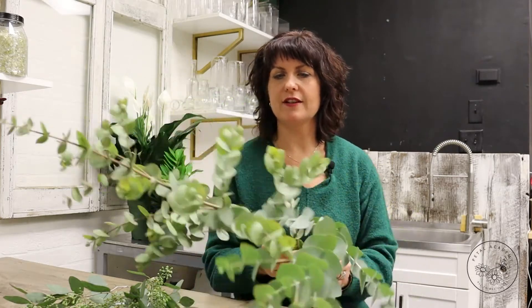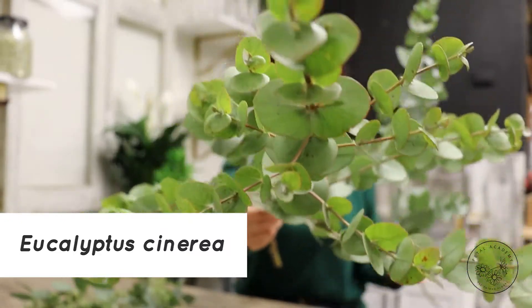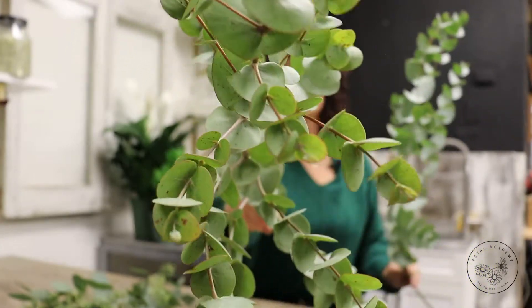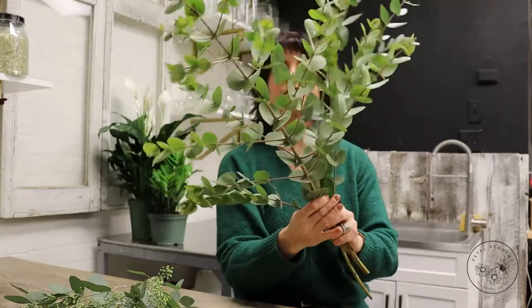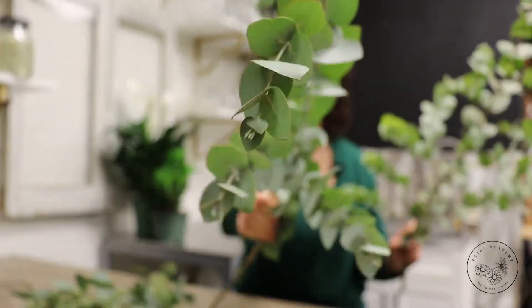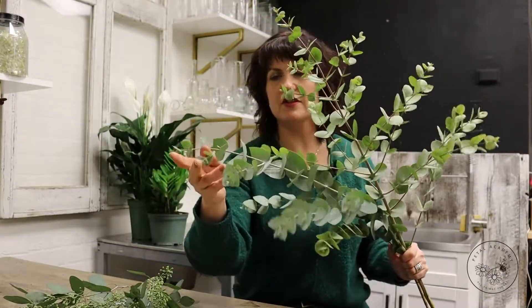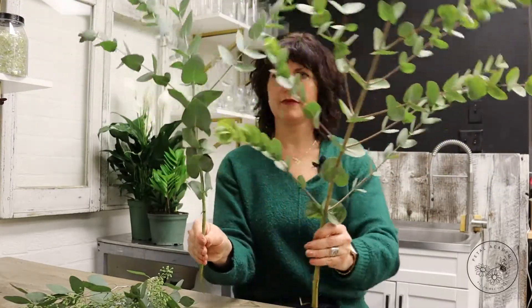There are two types of varieties I'm going to talk about today. This one here is a Cinerea version of eucalyptus — I'm going to hold that up to the camera so you can see. It's got a smaller little round-shaped leaf on the stem. What I love about the Cinerea is oftentimes it almost has like an arrow-shaped little leaf.